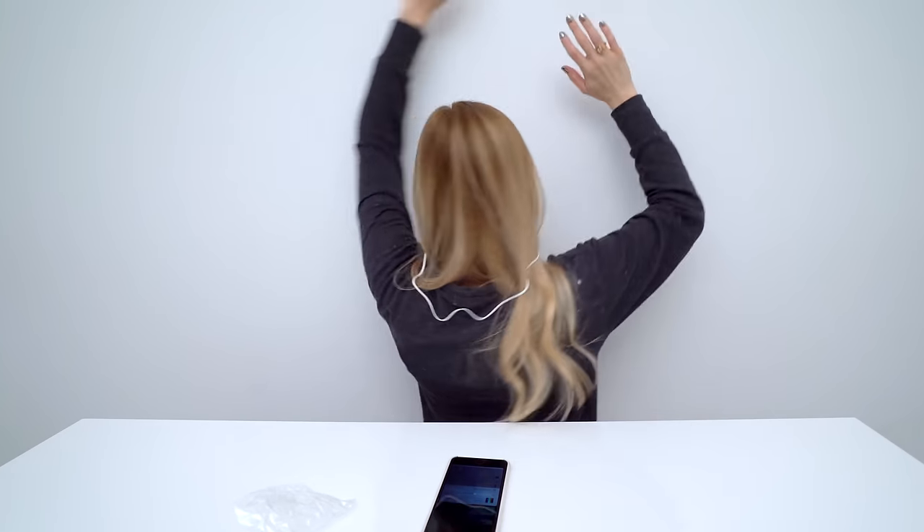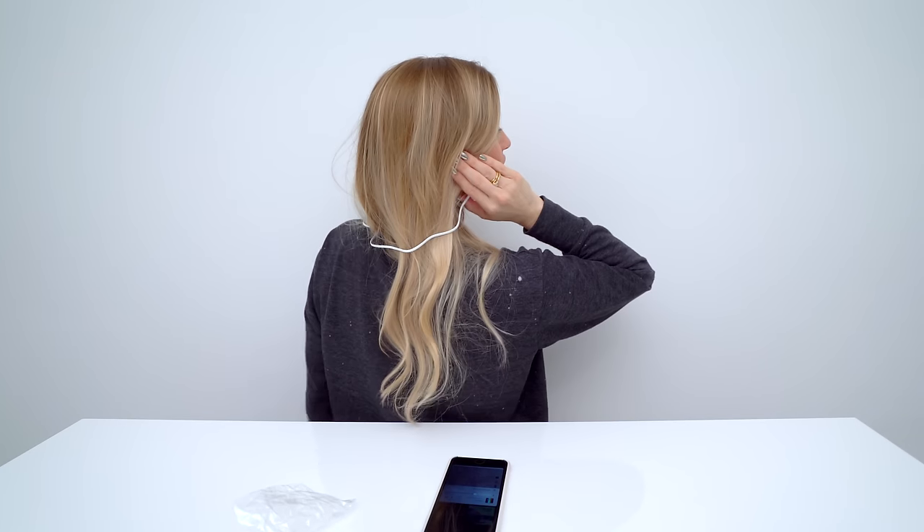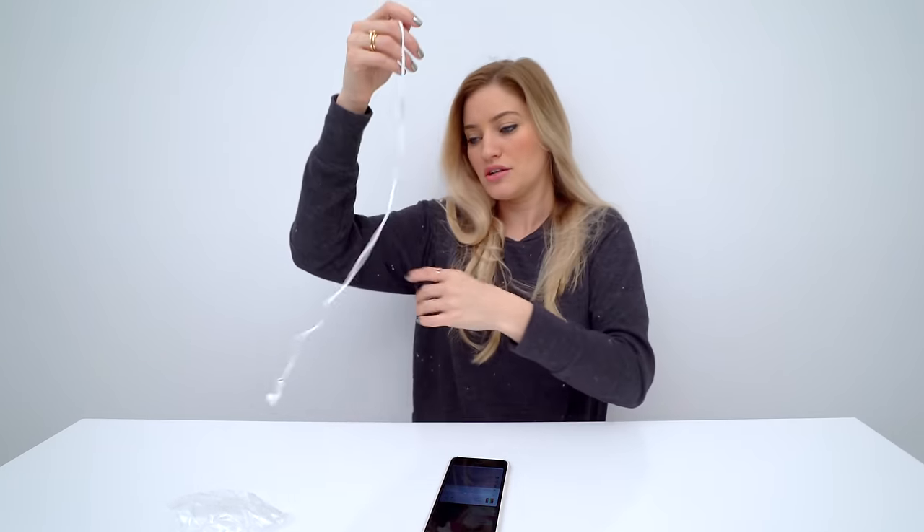Let's try it over here, around my head like this. So this is what it looks like. How's it look from the back? Does it look good? They both fell out. The good news is, if they fall out, they're both together.